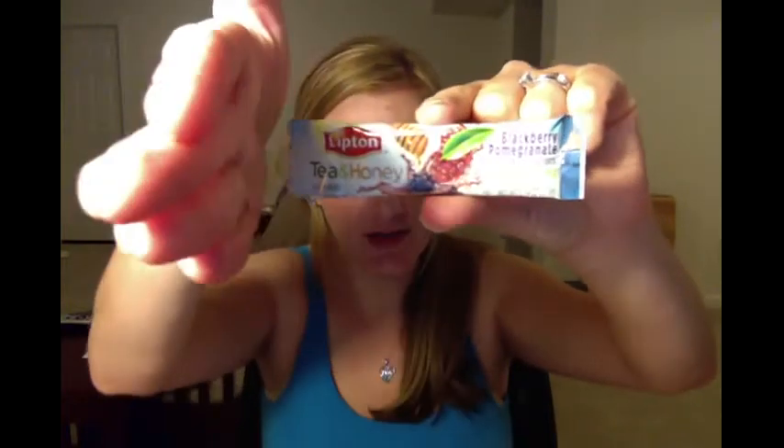I did a video review on another flavor of this, but in case you haven't seen it, these are the little packets. They are 0.14 ounces each.